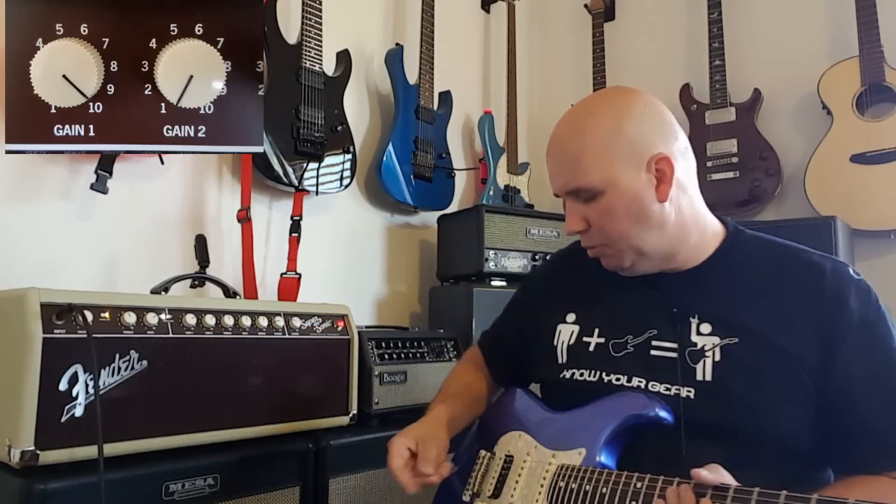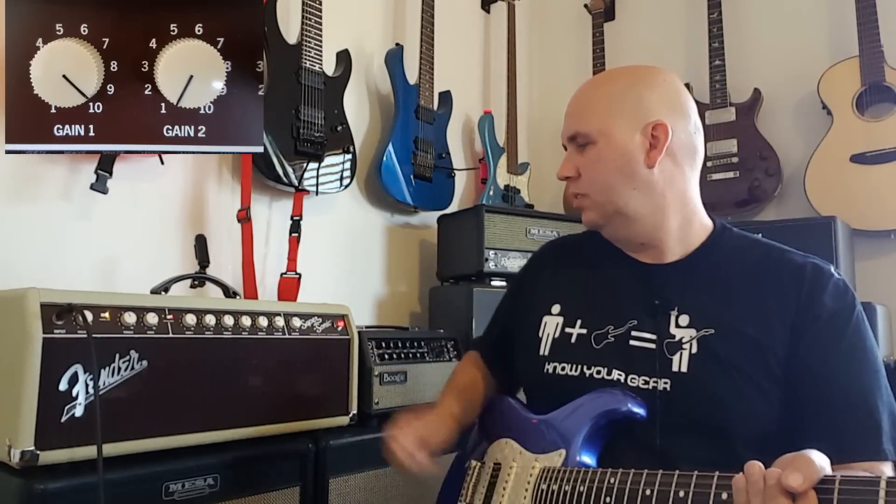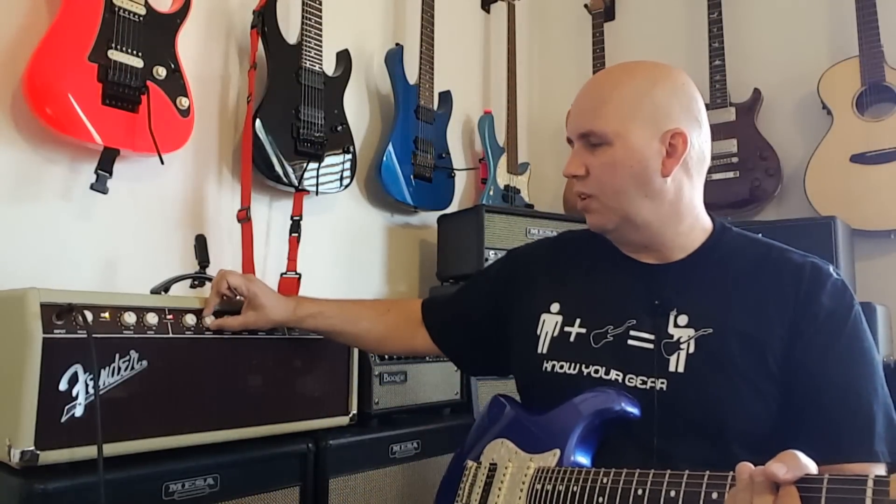Then you have two gains, and these are stackable gains. I'll take gain two off and leave gain one on to demonstrate what just gain one sounds like on its own, and then of course you can turn it up from there.